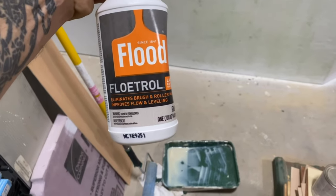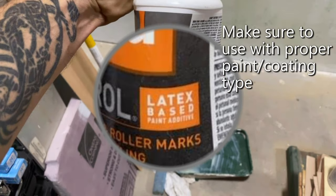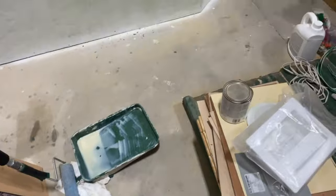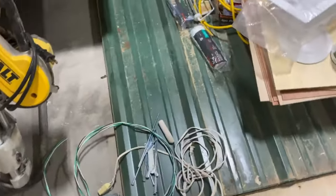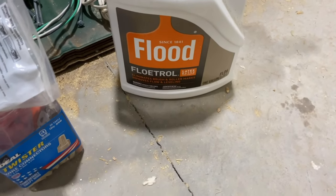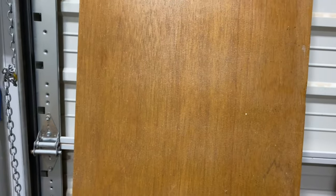The two additives I usually put in to help the paint flow out better: one is a product called Flood, which you can find at Lowe's or Home Depot. The other one is Flow Troll, which can be found at Home Depot, Sherwin-Williams, or any specialty paint store. As you can see on this door, this is what using the wrong roller and not the proper additives can do.